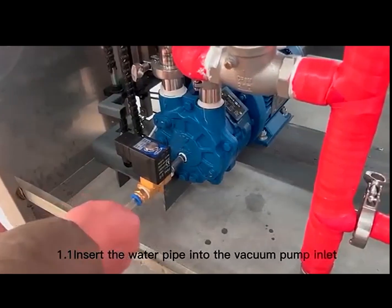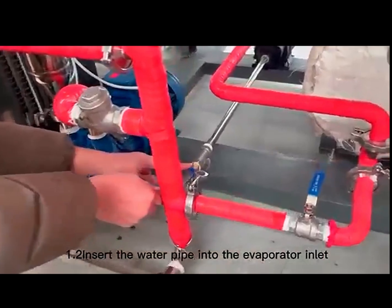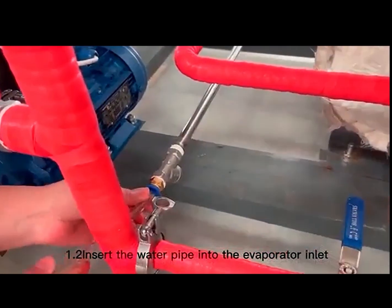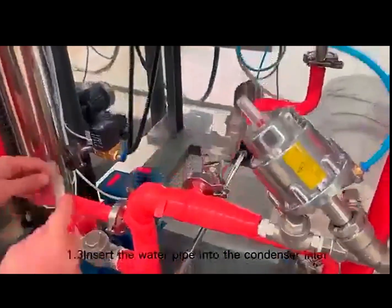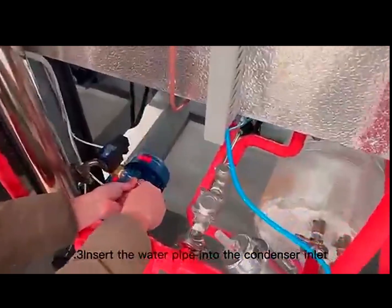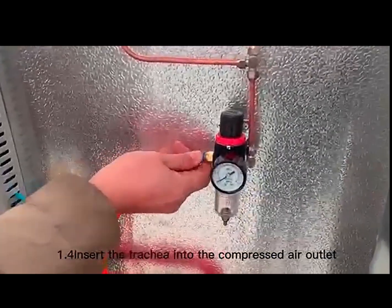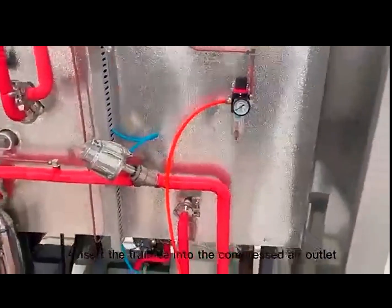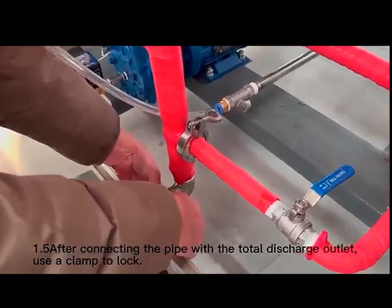Insert the water pipe into the Vacuum Pump Inlet. Insert the water pipe into the Evaporator Inlet. Insert the water pipe into the Condenser Inlet. Insert the trachea into the Compressed Air Outlet. After connecting the pipe with the total Discharge Outlet, use a clamp to lock.